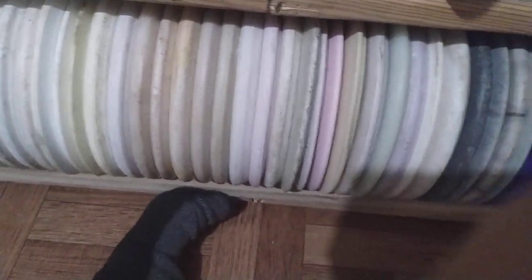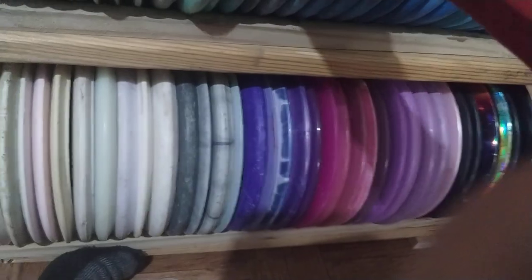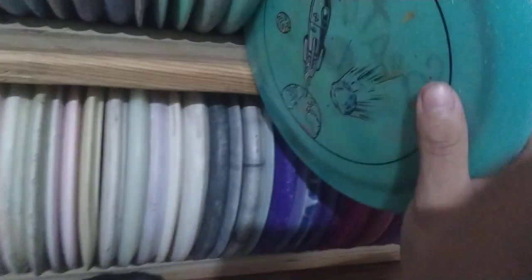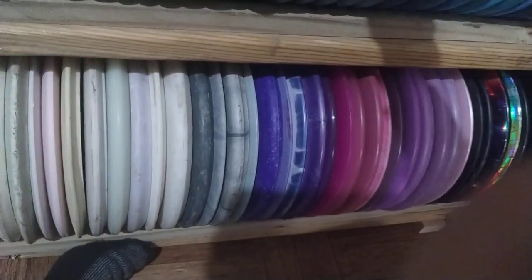You know who needs a bottom stamped Force? Paul McBeth. I got it because it was a bottom stamped force — I've thrown it, I don't throw it just like Paul, but I want to throw it just like Paul. This is really cool. Eric Oakley, Infinite Discs — Exodus.